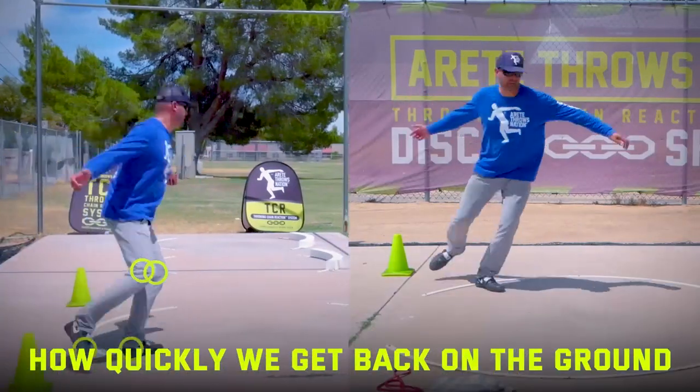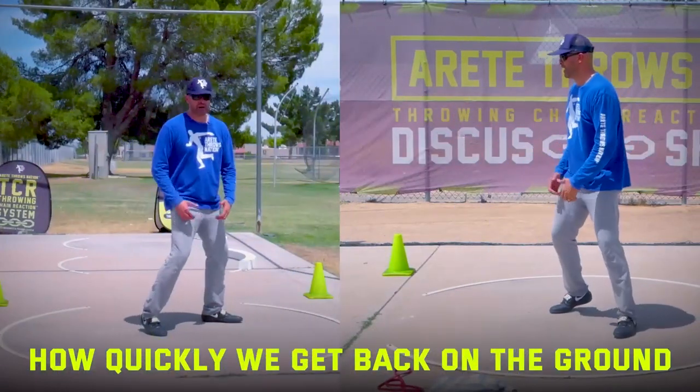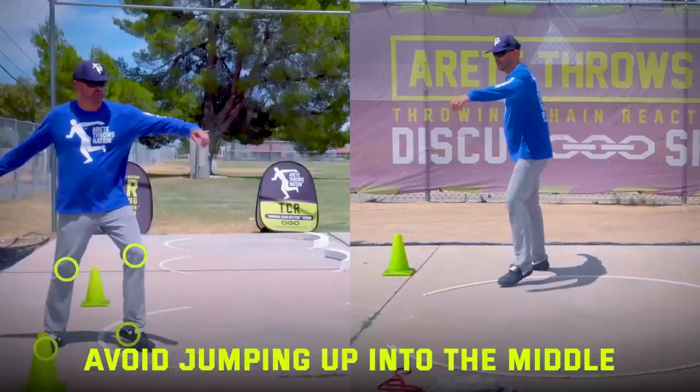When we throw, how quickly can we get back on the ground? We don't want to spend a lot of time doing that.